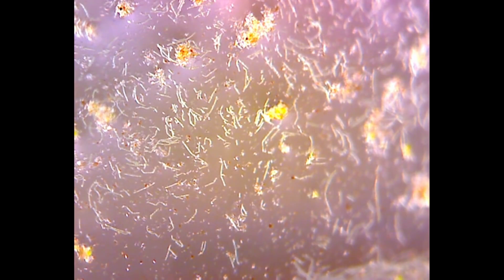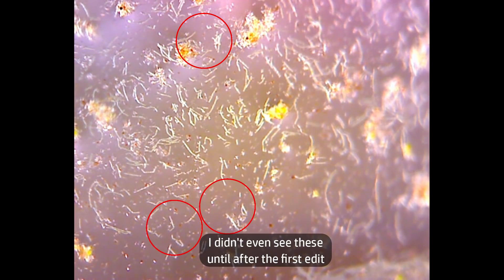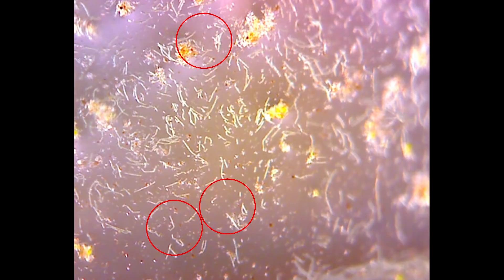There is no sign at all of all those rotifers we saw in the early days, nor all the swarms of paramecium and other single-celled organisms. They might still be active in here and perhaps have just moved away from the inner surface of the glass now there's a thriving algal mat inside the jar. Elsewhere I thought I might have seen one or two small microbes moving slowly on the inner surface of the glass, but it could just be my imagination or pixel crawl on the low-resolution microscope sensor.